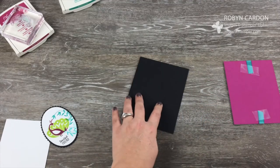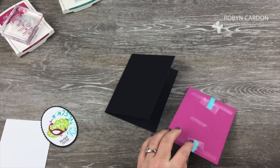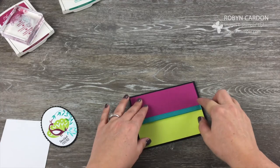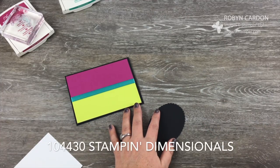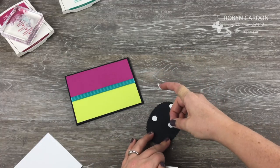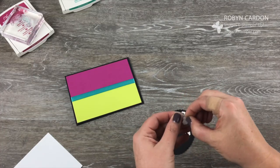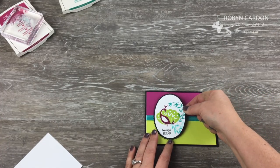I'll fold this in half and, while it's upside down, go ahead and put adhesive on the back and add this on here. Now we're going to take our beautiful Peacock, grab some Stampin' Dimensionals, add four on the back, and place this to the left here.